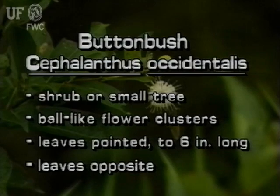This is a native shrub or small tree with ball-like flower clusters. Its leaves are pointed and up to six inches long, arranged oppositely on the stem.